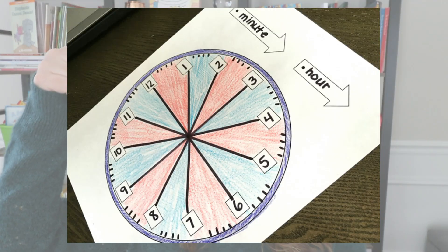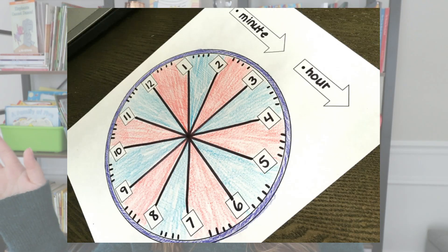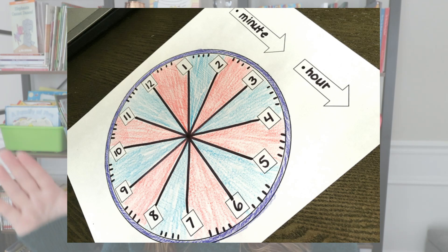Then I have students make four little tick marks in between each of the numbers. That way I explain that those are the minutes, and as we count all the way around for one hour we will have 60 of them. Next we grab a ruler, draw some straight lines, and I have them divide their clock into five-minute increments. I also like to have them use two different colors so students can really see the difference every time five minutes pass and the difference between the hours as well.